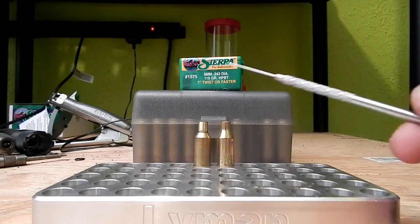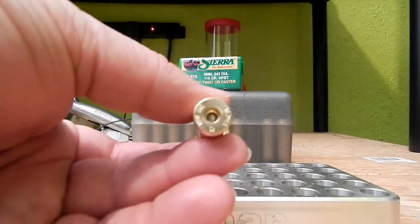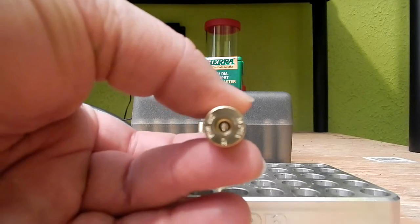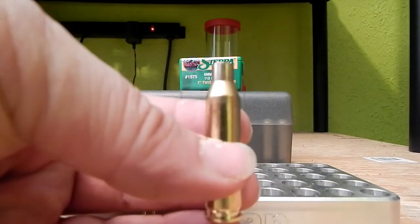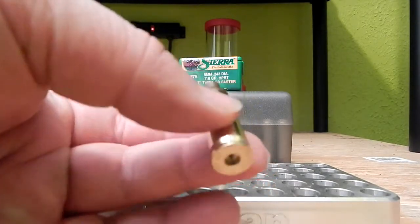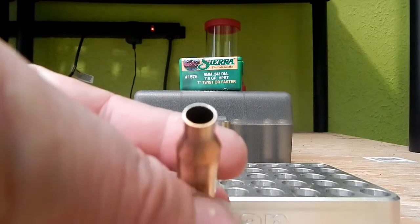I haven't been having much luck with Winchester brass — I'm really struggling with accuracy. So we recently switched to Alpha Munitions 260 brass, neck it down, form the shoulder all in one step. I'll show you how to do that here in a minute. Very simple process, and it's a lot more consistent brass. It is a little thicker, so you do have to reduce your charges a little bit.